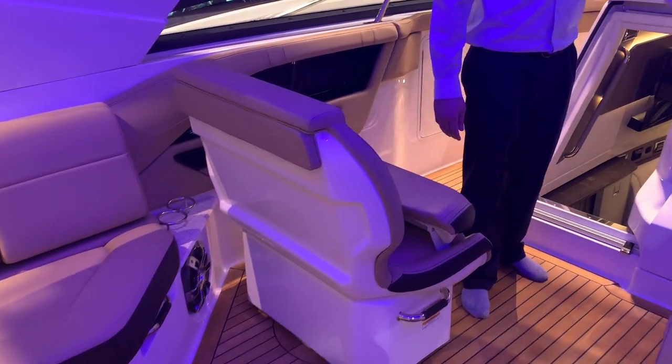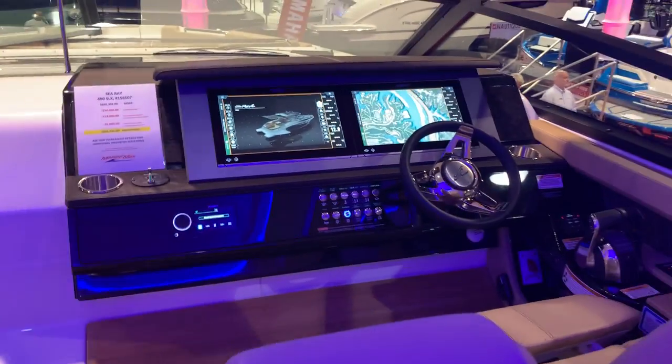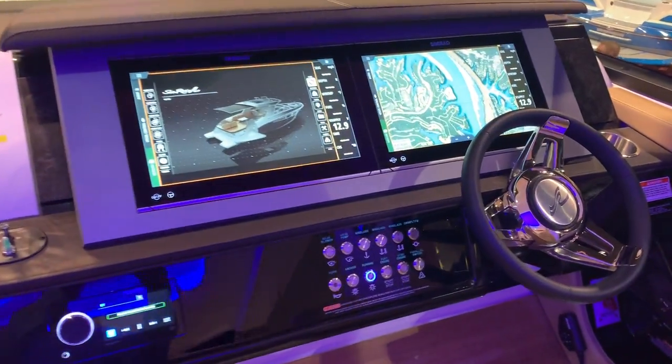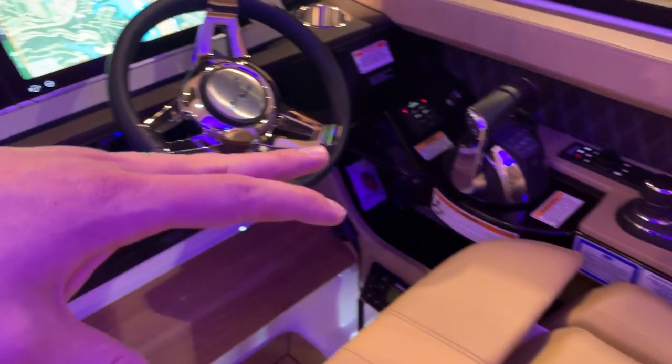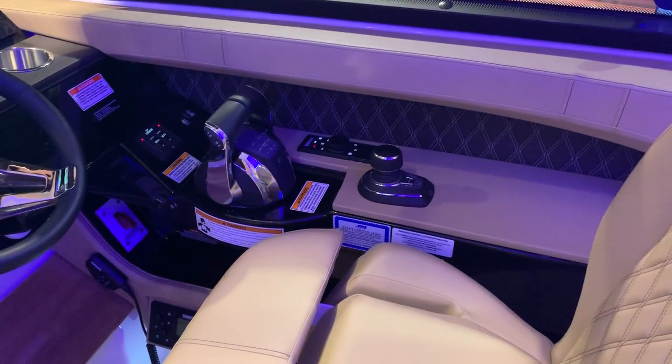This seat here will spin around. We've got a beautiful helm station — I'm going to zoom in on that. Two screens, all touch screen. You've got dual throttles, your joystick over there, and Axius.